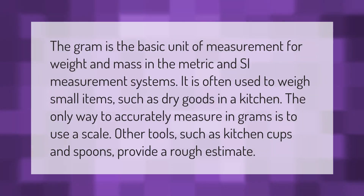The gram is the basic unit of measurement for weight and mass in the metric and SI measurement systems. It is often used to weigh small items such as dry goods in a kitchen. The only way to accurately measure in grams is to use a scale; other tools such as kitchen cups and spoons provide only a rough estimate.